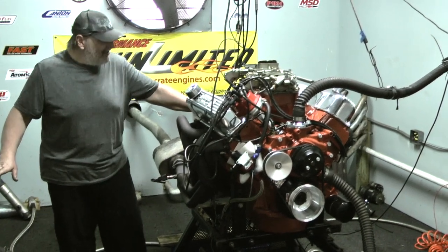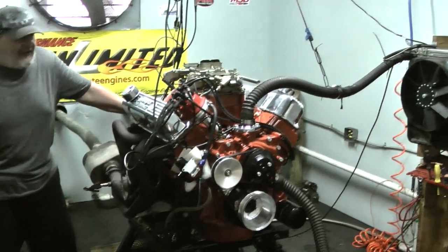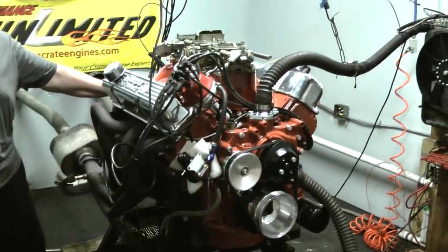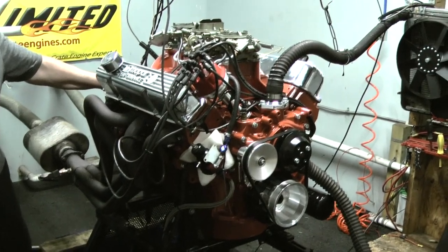Hey, good afternoon. Welcome to Proformance Unlimited. This is obviously our dyno room. On the dyno today we've got a little bit of a rare engine for us anyway — it's a 440 six-pack Chrysler engine.